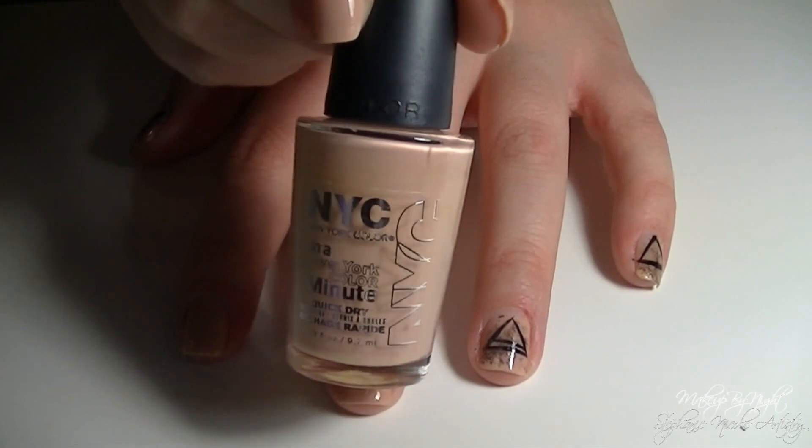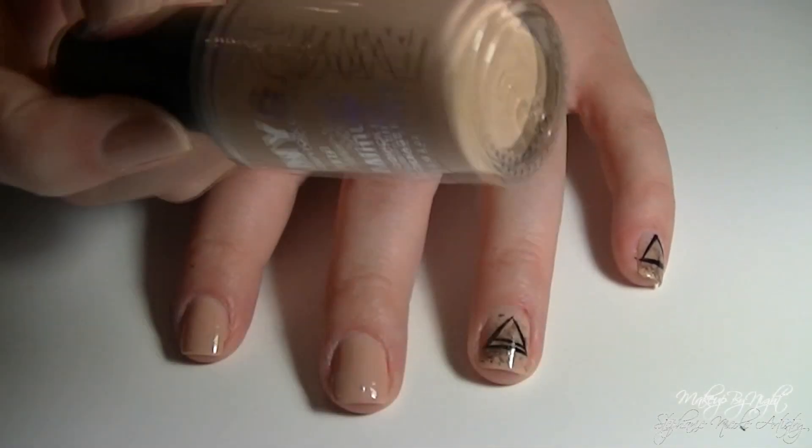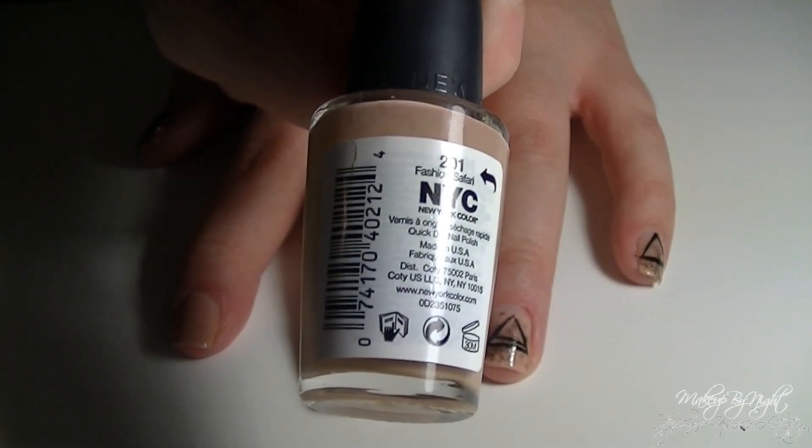Start off with a base coat to protect your natural nails. Then paint on a coat of a natural skin tone — this one happens to be NYC's Fashion Safari.